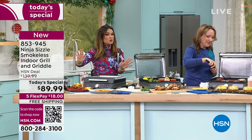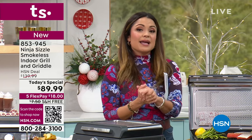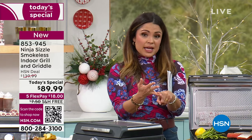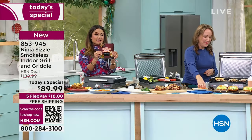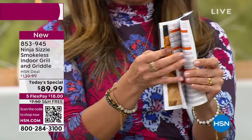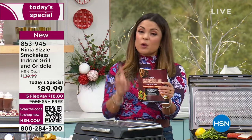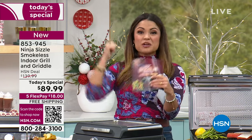This is brand new — just came out last month. Everywhere you look it's $139.99. We have an exclusive bundle here at $89.99. Previously, the lowest it ever was anywhere in the market was $119. We blew that price out of the water, and it's for 24 hours only. Once this today's special ends, that price is going up, so you've got to grab it while you can.